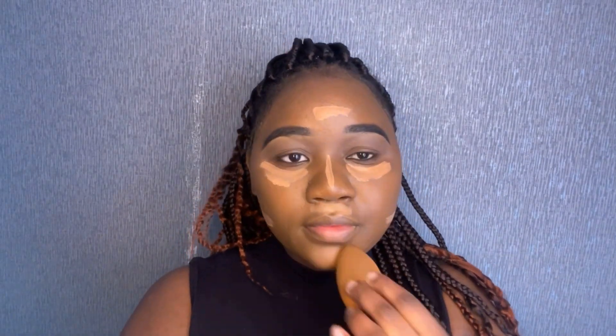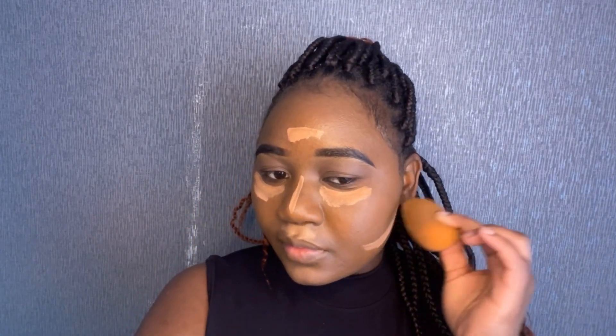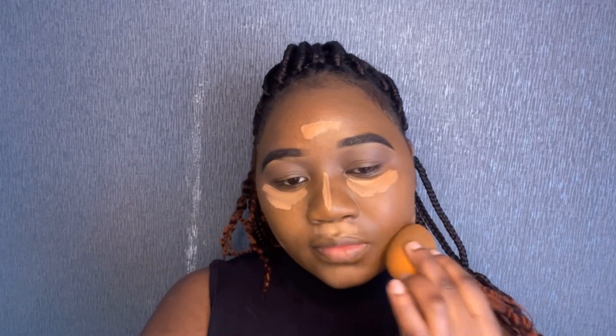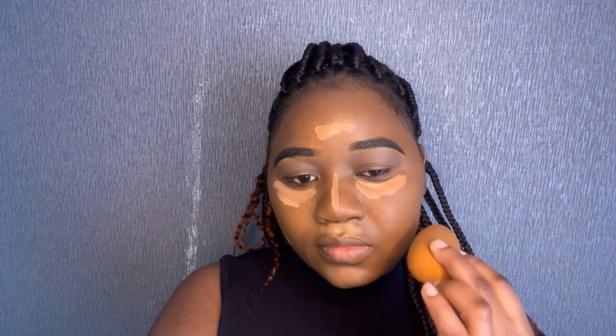Now I'm going in with my damp beauty blender, just blending in the concealer. I prefer to start on my chin — don't even ask me why, that's just what I prefer — and I'm just making my way up, blending really well.